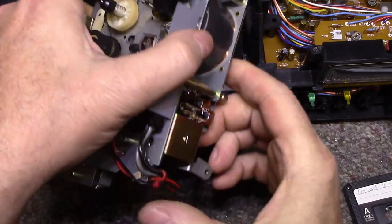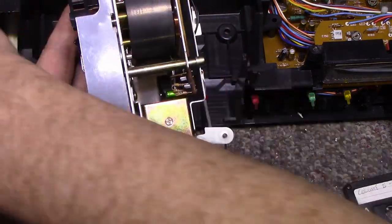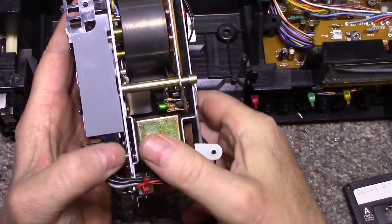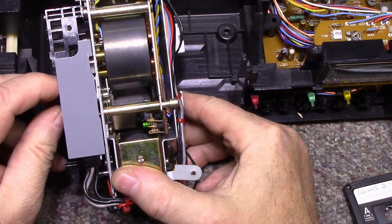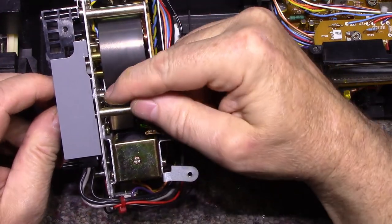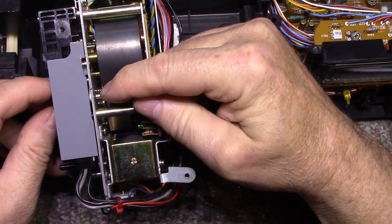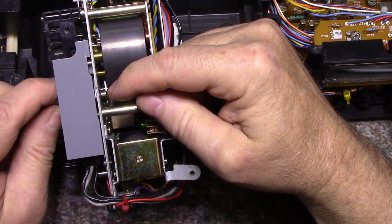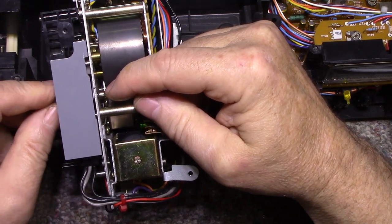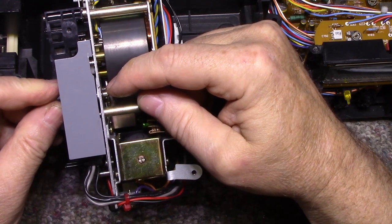I really don't want to take this whole thing apart. I also lost a pad from somewhere. There's a lot of play back here — I think I should shim this. Even when the heads are in position there shouldn't be any play — that's quite a bit of play.